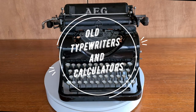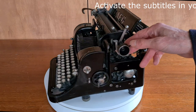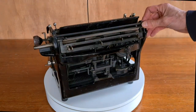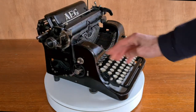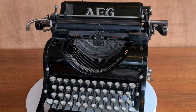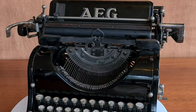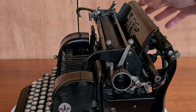Hello everybody. This is an AEG Standard 3, an old typewriter. AEG had been working on this standard typewriter since 1911, and in fact it was ready for the market in 1914, but its appearance was interrupted by the First World War. It came out on the market in 1921.